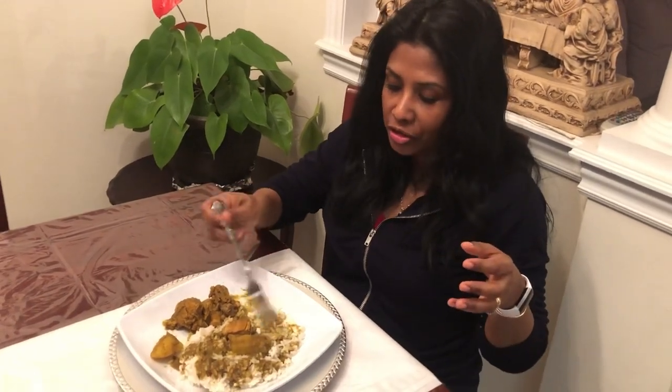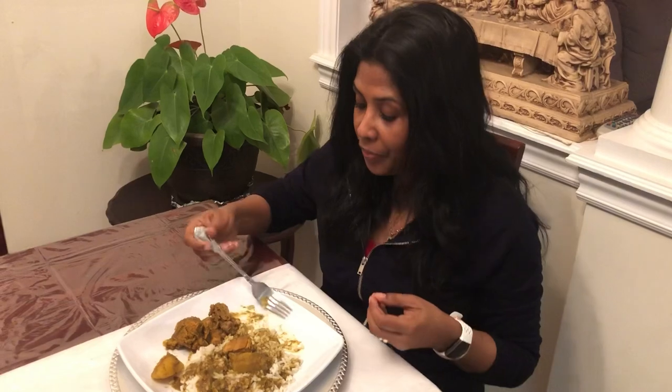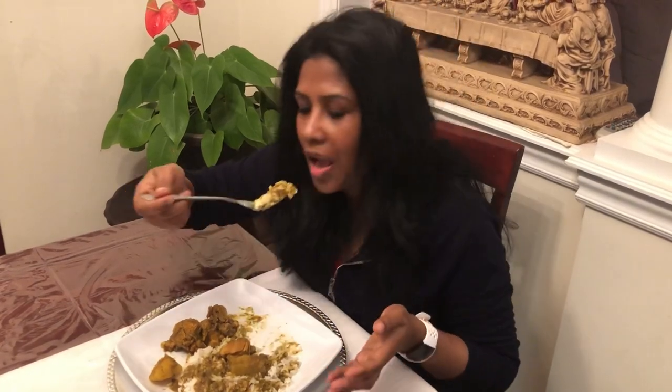Wow, so delicious and the same flavor from when I was back home. It has a little bit of sweetness to the yam and a grainy kind of texture which is so good with this curry mixed in the gravy. It's just amazing. If you remember yam from back home, let me know when was the last time you had it and if you ever had it in curry version.